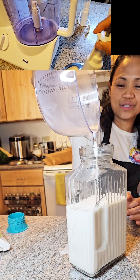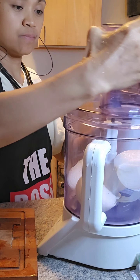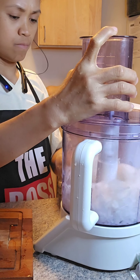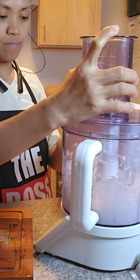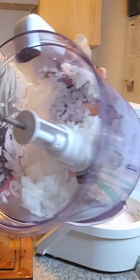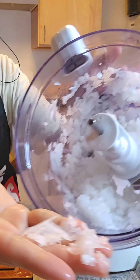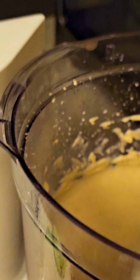I use the blade for making my plant-based milk like oat milk, almond milk, and right now I am making a cashew milk. I also use it for chopping my onions, tomatoes, or any vegetables.